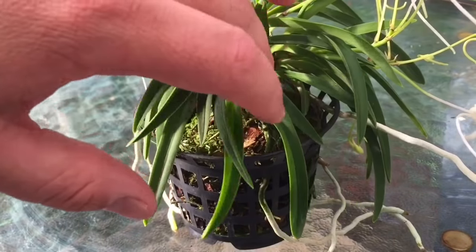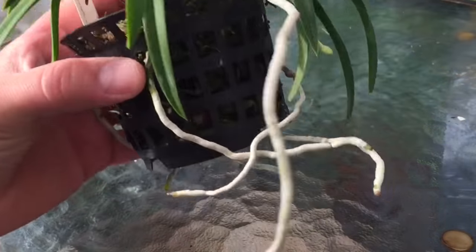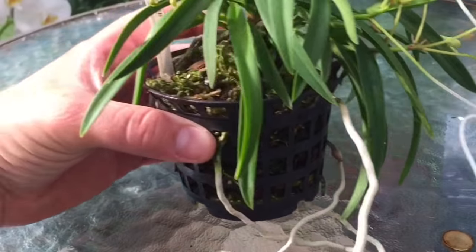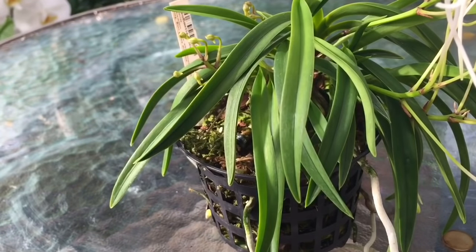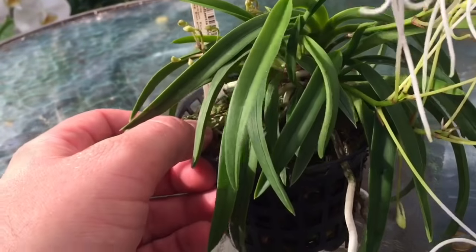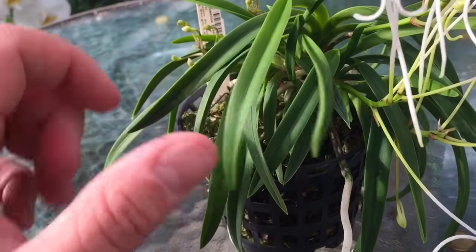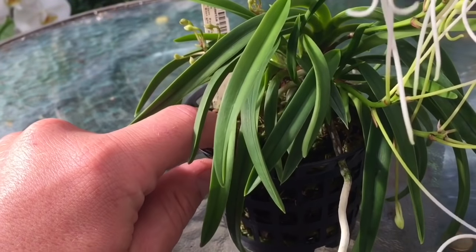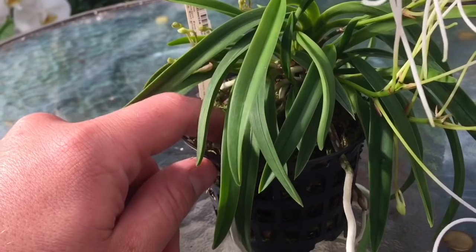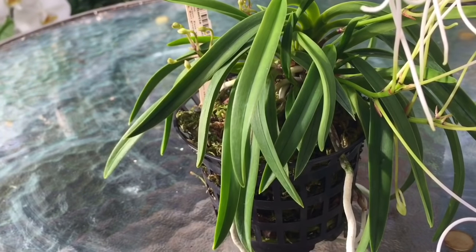It's grown multiple fans and is always growing nicely every year. The roots grow really nice and long and grow through the basket, which is another nice reason to keep it in a basket. Once spring comes and the weather starts to warm up, I try to never allow it to dry out completely. Right now it's just a very lightly moist — definitely not wet — and that's where I like to keep it.